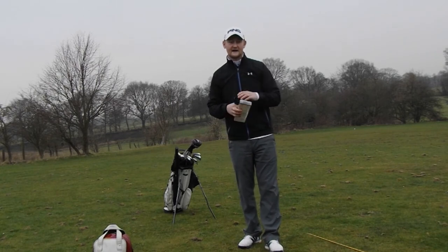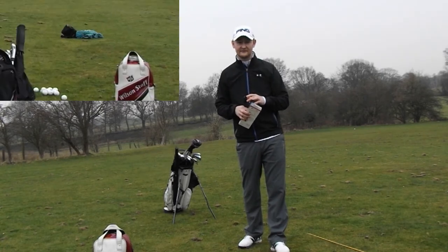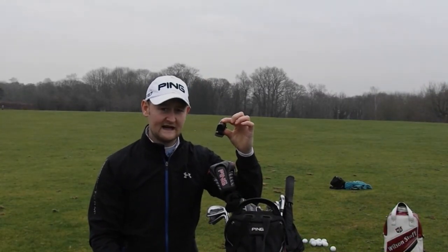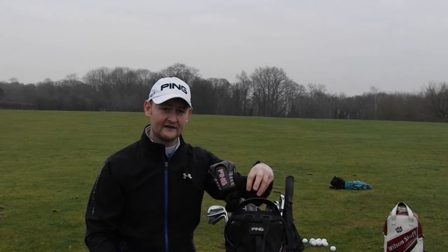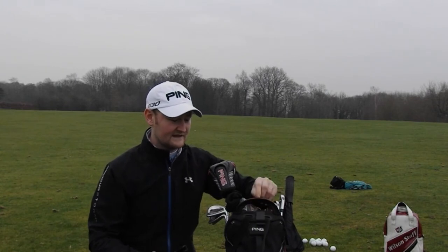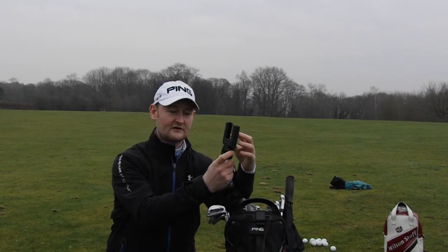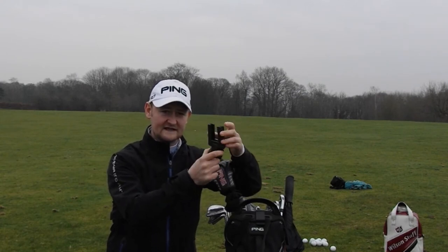Let's have a look at how it actually attaches to your bag. It's really simple - literally you've got one piece here, a little clip, and all you're going to do is slide it on. It fits any bag, you know, even if you've got like a Ping bag or some Callaways with a handle to get on the trolley underneath it. You just slide the clip on, very nice and easy like that. And then there's also a locking device on the actual cradle - the cradle itself has two buttons that you can use to angle it out.